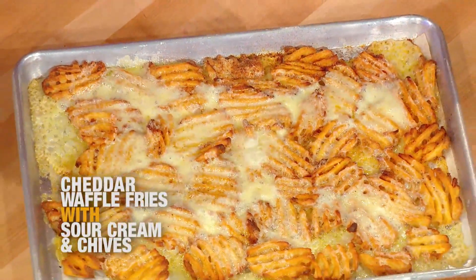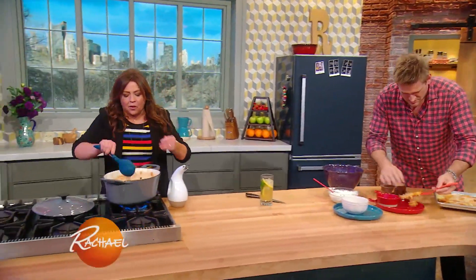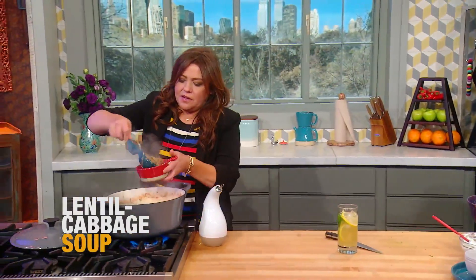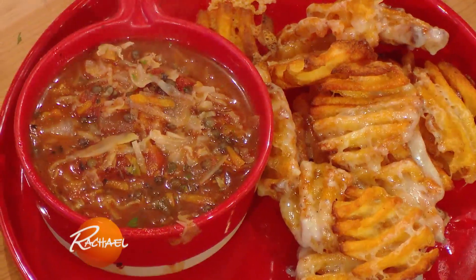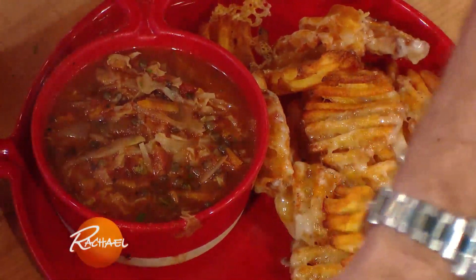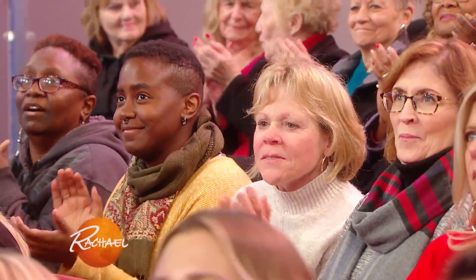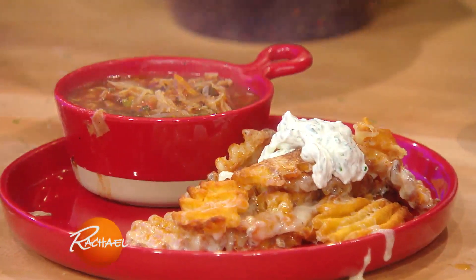Pile some on the plate side of these, using the spatula. I'm going to add in the rest of our herb mixture into our soup, then ladle it up. This is our lentil soup with the fire-roasted tomatoes — it's cabbage soup with tons of vegetables: carrots, celery, onion, garlic, cumin, caraway, dill, parsley. Gorgeous! And then we top our waffle fries with our sour cream, garlic, onion, herb mixture.